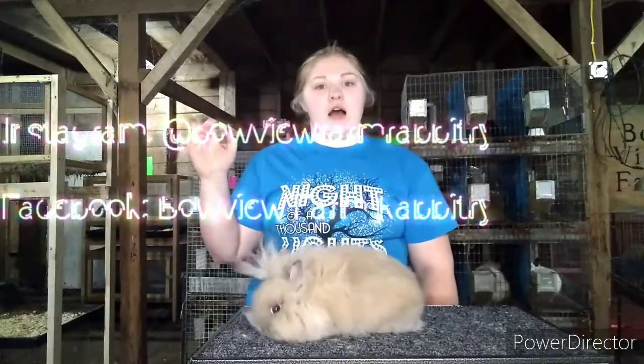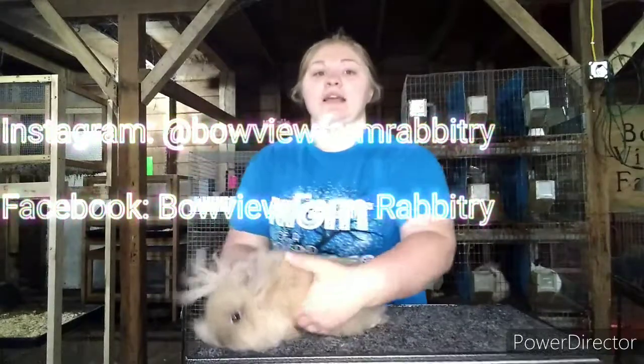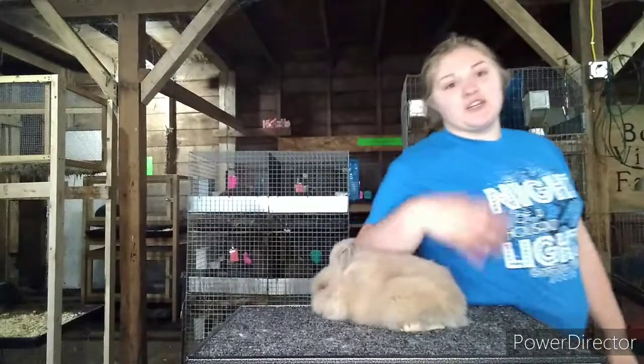If you have any questions, make sure you contact me through my social medias and I will answer to the best of my ability. I'm usually pretty good about answering messages. Thank you guys for joining today. I hope you all have an amazing day, week, and summer. As always, God bless and talk rabbits.